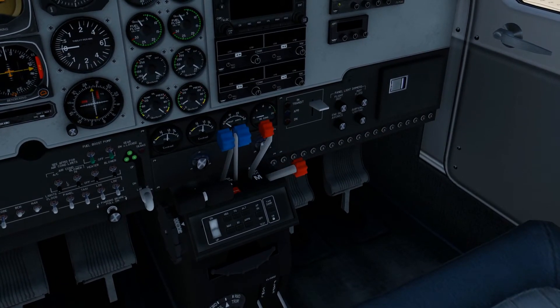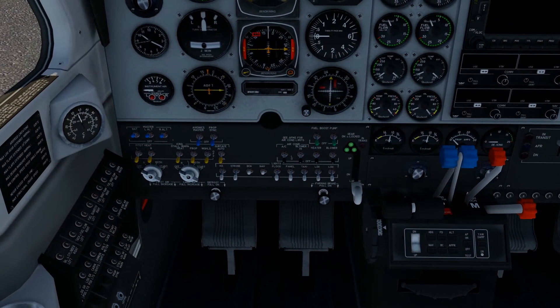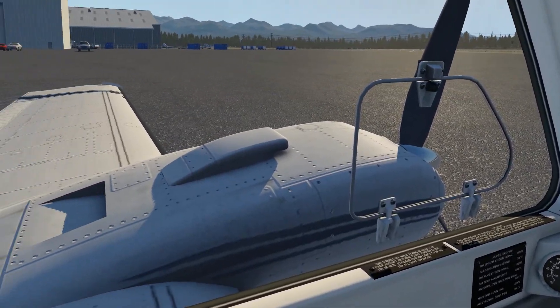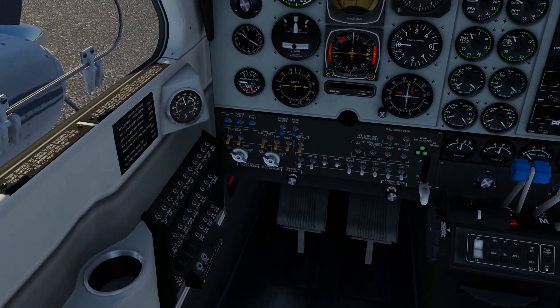We turn on the fuel rich switch for the left engine — this is left, this is right — so we turn on left. Now we turn on the fuel boost pump for the left side, and we should only leave that on for about 5 to 10 seconds. That should be enough, and now we have to hurry up and start the left engine.